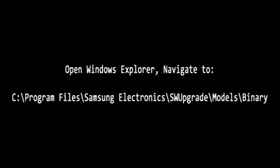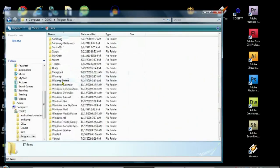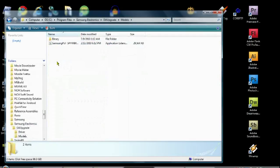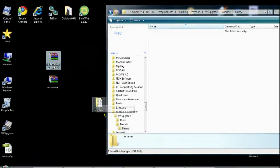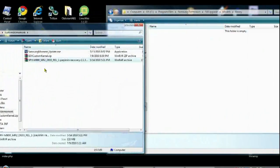Replace it with the one that's in your folder that we downloaded. Once that's done, go ahead and close Windows Explorer and open SW Upgrade.